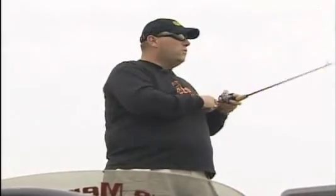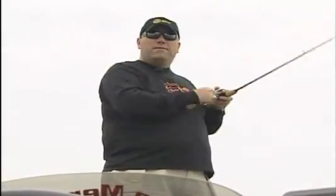A spinnerbait imitates a baitfish. You want to make it look like a wounded or dying baitfish, so it triggers those strikes. Fish are opportunistic feeders. If you add that extra action, you will catch a lot more fish, because the fish swims by and says, hey, it's an easy meal.